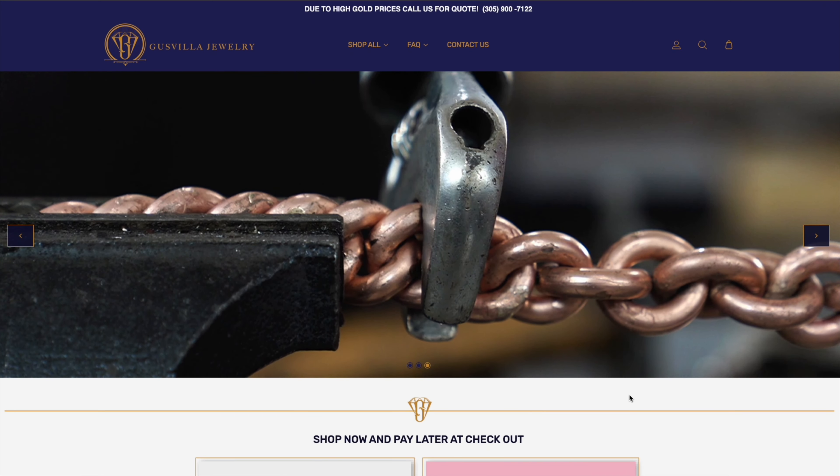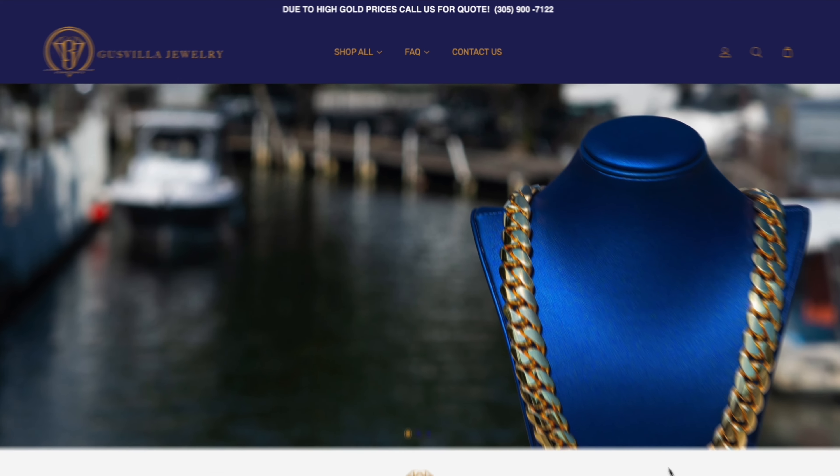What's up, it's your boy Gus back with another Q&A Fridays where I answer your burning hot questions about jewelry and watches. We have a jam-packed episode — questions like if a sleek lock is better than a box lock, if a bust-down watch is a good investment, and if you're in the market for a Cuban link chain, a custom piece, or a custom timepiece, visit gusvillajewelry.com.